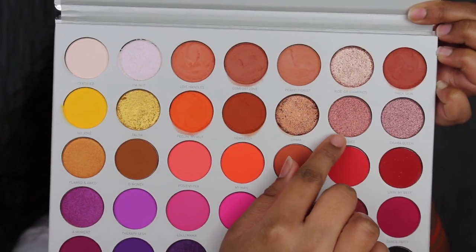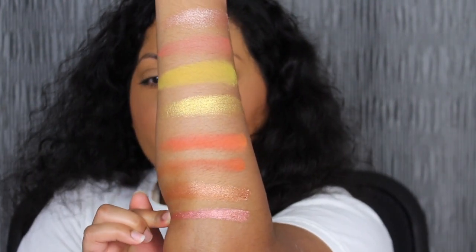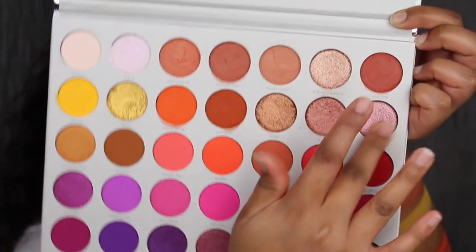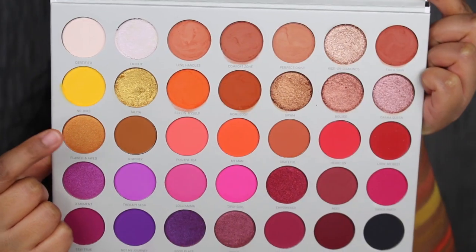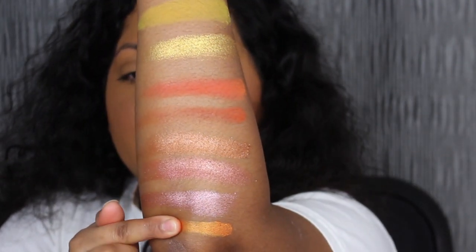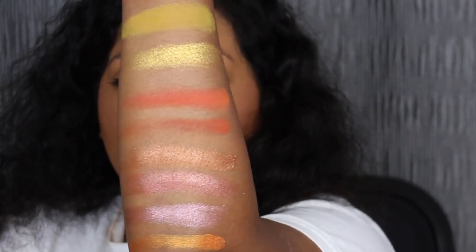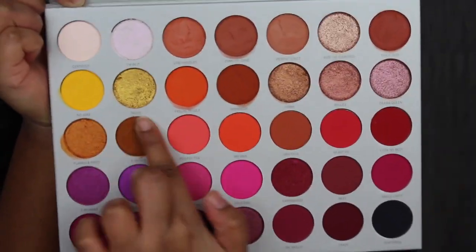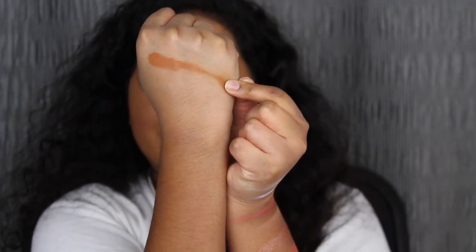The next shade is Bougie. Bougie is described as a shimmering peach bellini shade. The next shade is called Drama Queen. Drama Queen is described as a shimmering pink diamond shade. Blot and Odd is described as a shimmering marmalade shade. The next shade is called G-Money. G-Money is described as a matte mustard seed. I'm swatching G-Money on this side of my arm because we already know the other side is full.